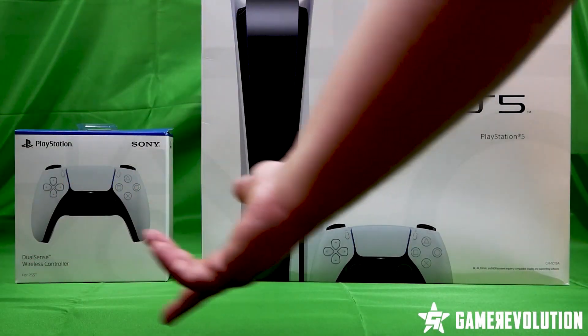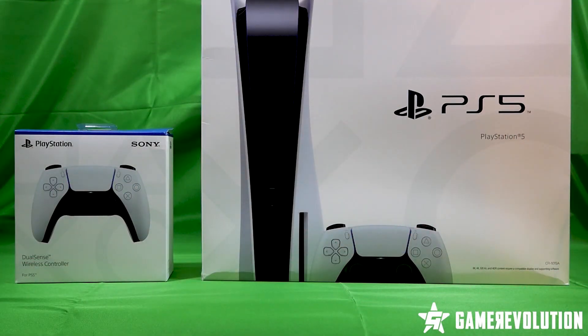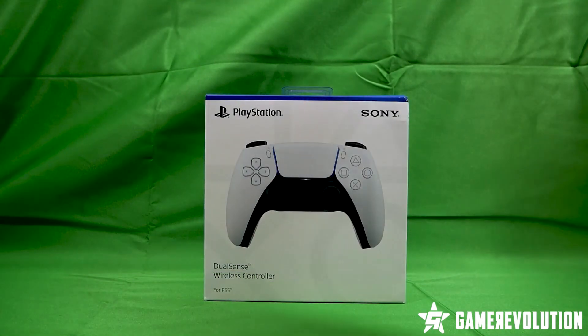Hello, and welcome to Game Revolution's PlayStation 5 unboxing. Thanks to Sony for providing early access to the PS5.